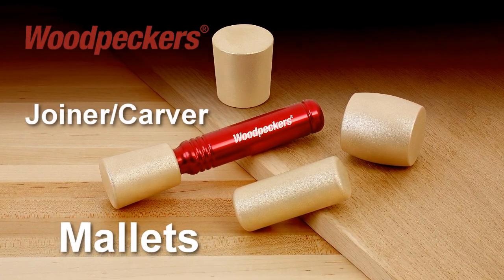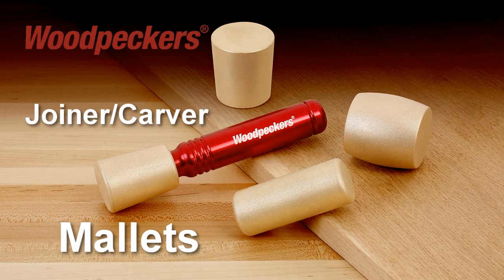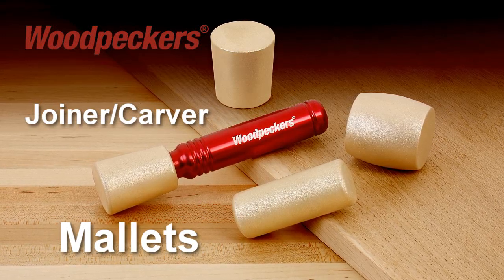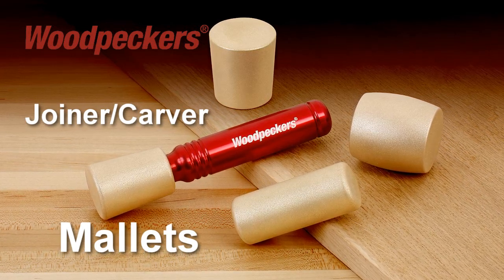Woodpecker's new Joiner Carver Mallets feature four interchangeable textured solid brass heads which are designed to strike dead with no recoil, and help woodworkers and carvers achieve greater accuracy and control while using chisels and carving tools.